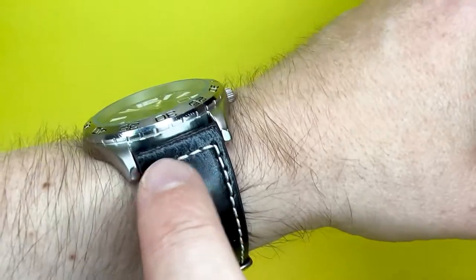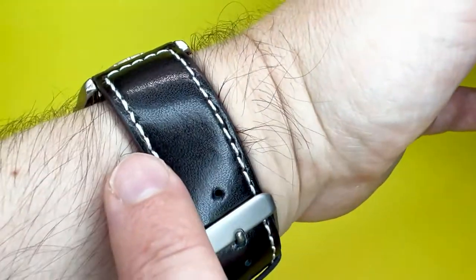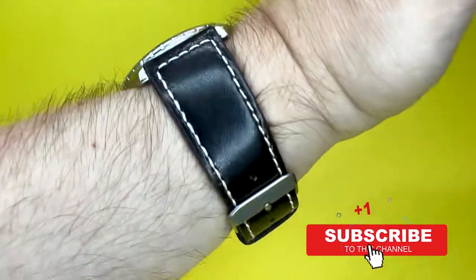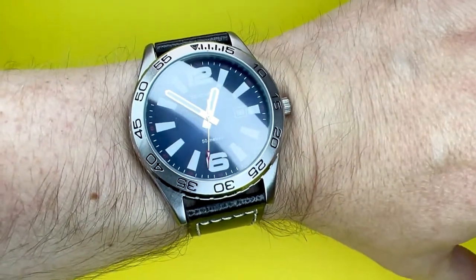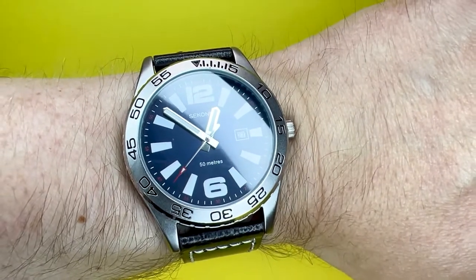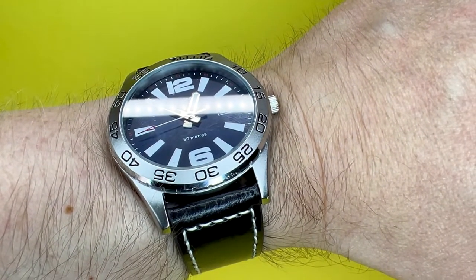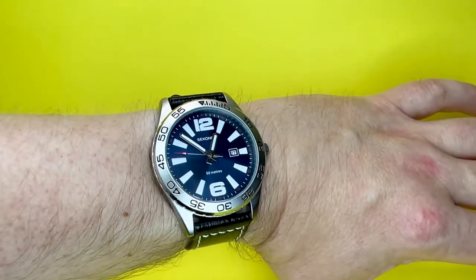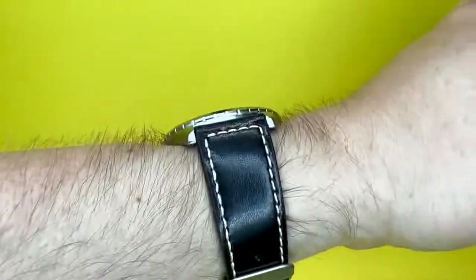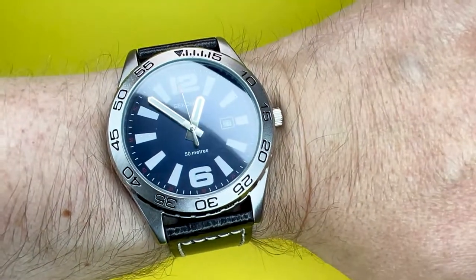You could probably change this strap — with it being 22 millimetres — for something like a nylon strap or a NATO, which would really add to the sporty aesthetic. I'd probably wear this to a boardroom meeting. Obviously it's no Rolex or AP, but who cares? It's a really nice watch and it's very affordable — I think I've seen it around the 40 to 45 pound mark. If you want a watch you could wear daily that has a date complication and could work in a lot more situations, then this might be the watch for you.